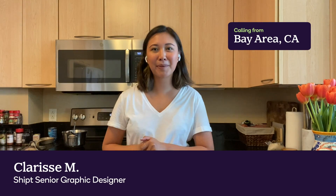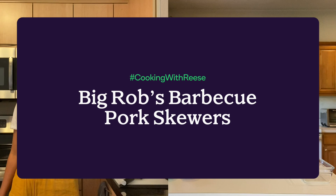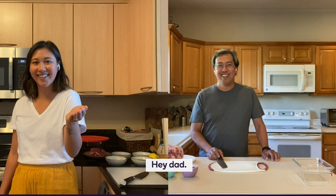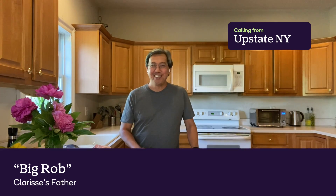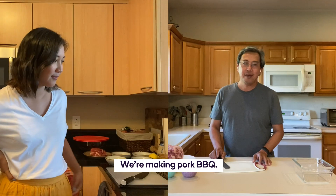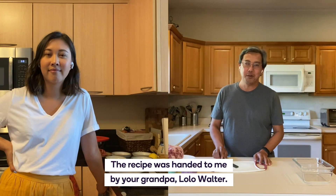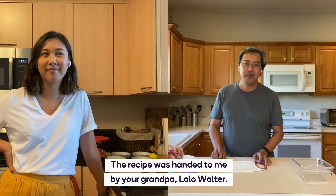For Father's Day, I'm making Filipino marinated pork barbecue with my dad. Hey dad. How are you doing Therese? I'm great. We're making pork barbecue. The recipe was handed to me by your grandpa, Lolo Walter.